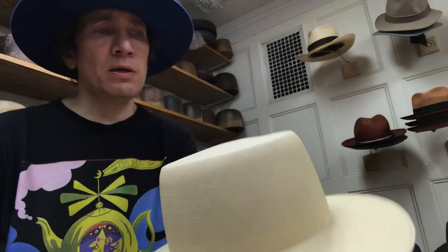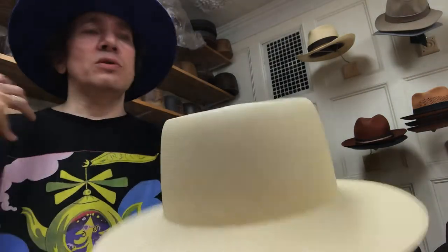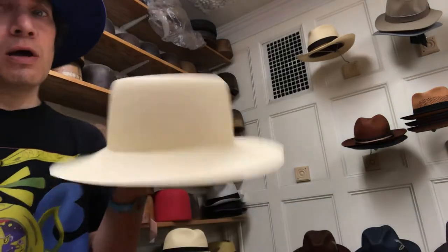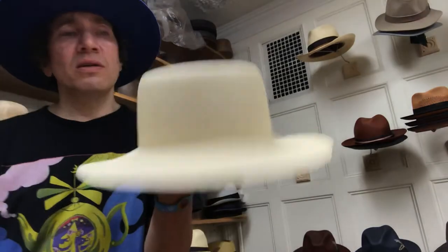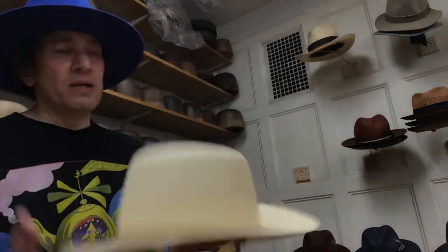A well-blocked hat matters — somebody took this body and turned it into a nice hat, or they just bungled it up and it's not snapping, not fitting well. Turning it into a nice hat is hard. There's a lot of pressure when you're making a $1,000-plus hat.